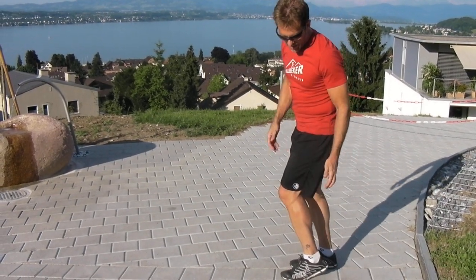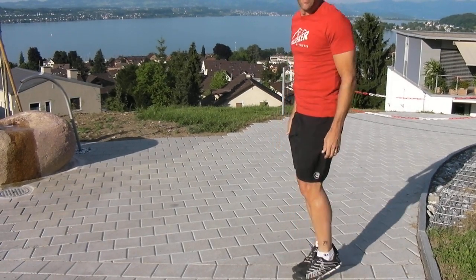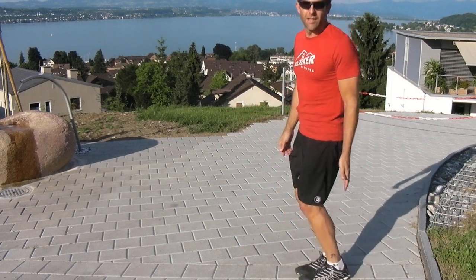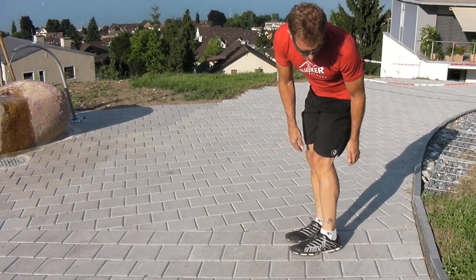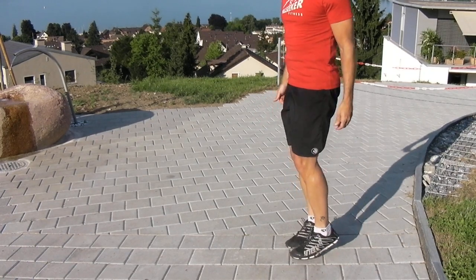So landing here on the forefoot, the heel can go down. One way to feel this is just hopping in place, feeling the pressure under the forefoot, but also feeling the heel kiss the ground each time. So the heel can make contact. You're not staying just on tiptoes — it's just very relaxed.